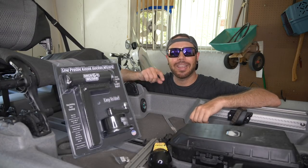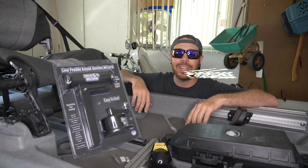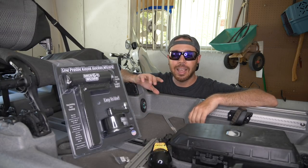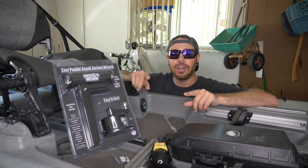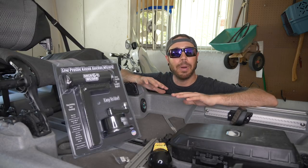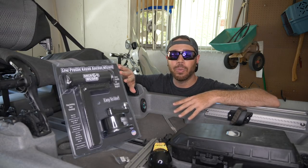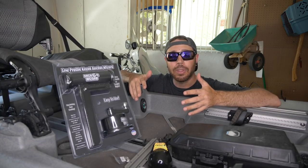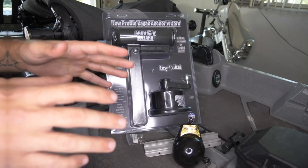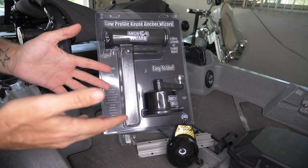What's going on everybody? My name is Eric and welcome to the Flow Bass channel. Great to see you in another video. Today I'm going to show you guys how to install the Anchor Wizard onto your kayak. You may not have the same kayak that I do, but there are many different mounting options available. We're going to go over all of those and I'm going to show you how I'm going to mount it onto my kayak. So first let's take a look at all of the parts I'm going to be using in today's video.